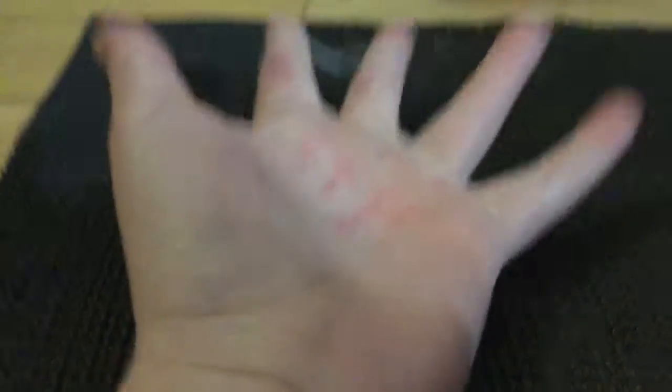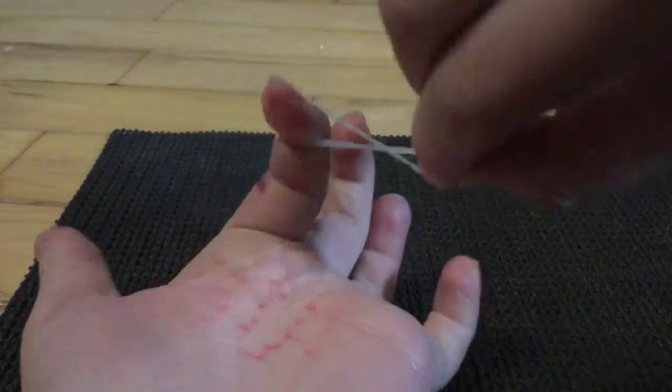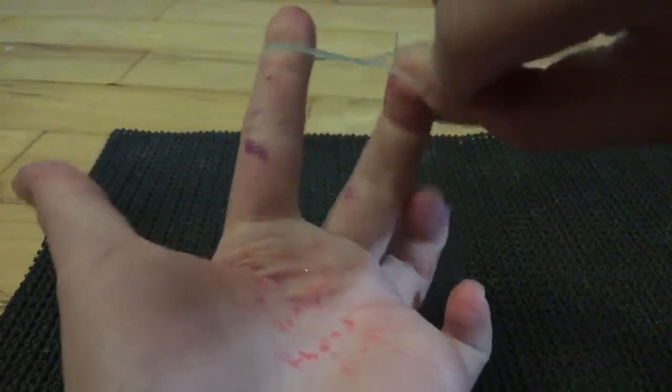So I'm just going to take a rubber band — doesn't matter what you take. So you don't cross it like this. Put it on your finger like this and twist it, then put this half on your finger like that, so it should look like this.